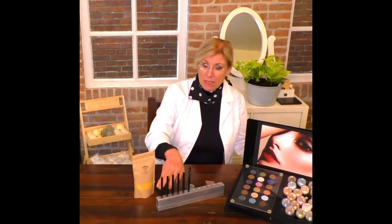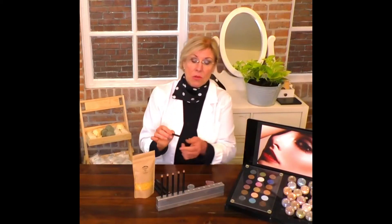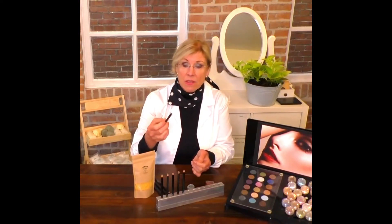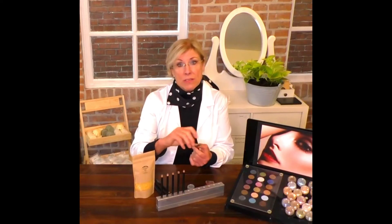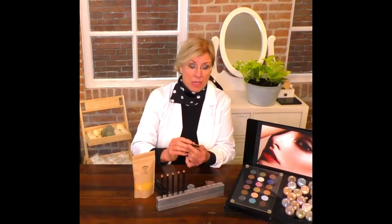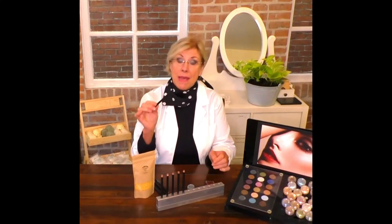Typically pencils come already sharpened in the commercial world, but we have a mold here and this is how we fill our pencils. When it comes out of the mold, it already typically has a finish like this on it. I prefer not to remove this if possible, because there's extra product that you can use. Once you finish this top part — we don't want to waste anything — it either pops off or you can use it up, and you are left with the pencil as is.